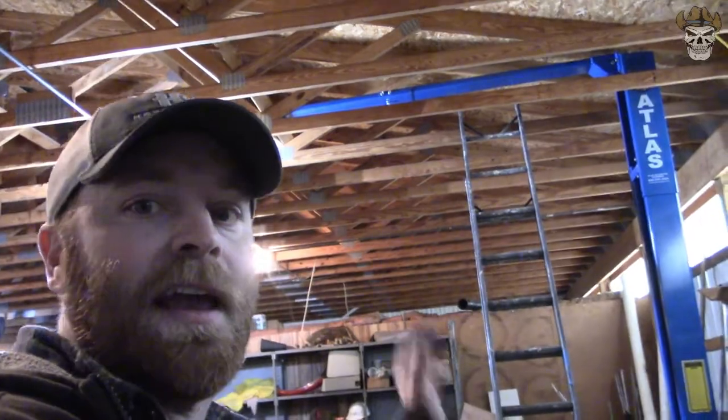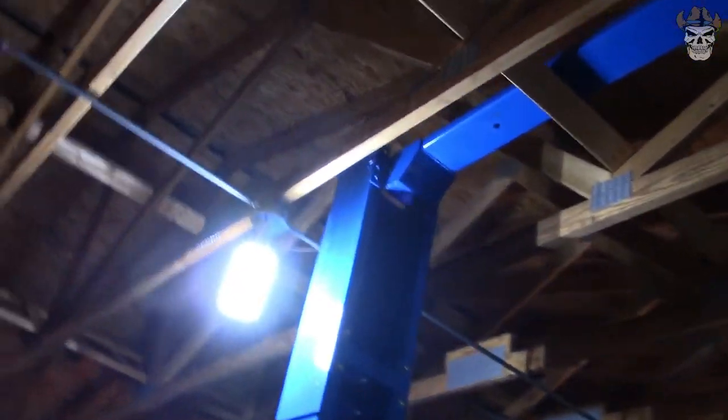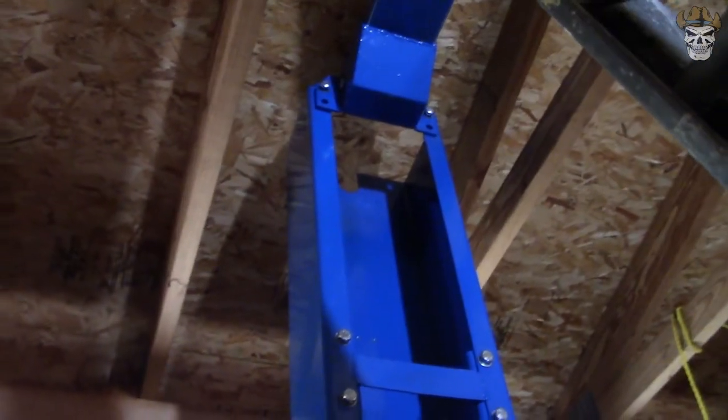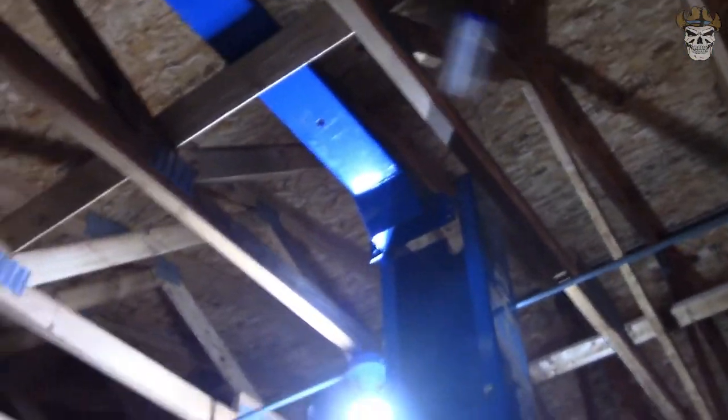Unfortunately the time-lapse didn't show things clearly. We had to clear a two-by-four that was run when they constructed this building to hold the rafters up, and we are just clearing it. That bar is actually resting on it right now — we still have to bolt it. We've got two of them started. We're going to set up better camera angles this time and time-lapse putting them in, then the next step is probably running the cabling.